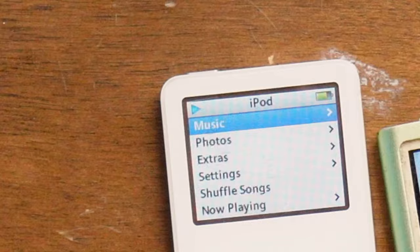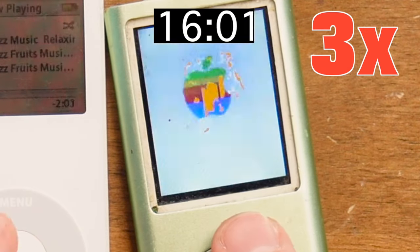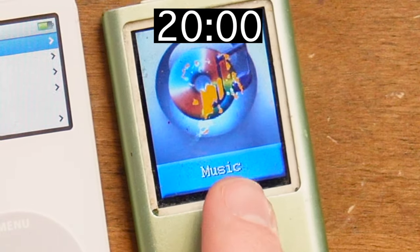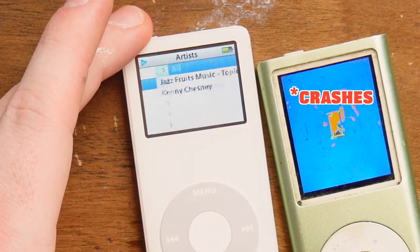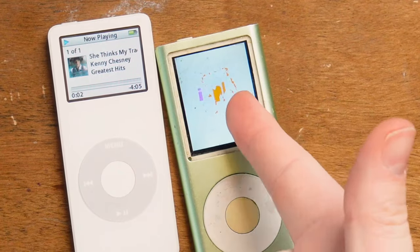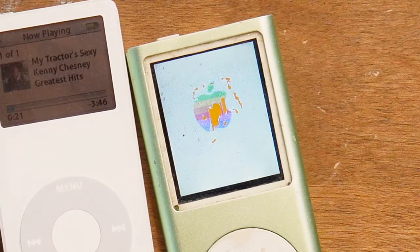It takes forever to load - now it's on a different loading screen. Did it crash? It's restarting now. If you want to listen to music on the real iPod, you just press that and go into the music menu - you can select artists, albums, songs, whatever. Say, artists - Kenny Chesney, I can play it. And the fake one is just boot looping at this point. Whenever I go to music on the fake one, it just crashes and gives up. Third time is not the charmer - our fake iPod can't even play music.